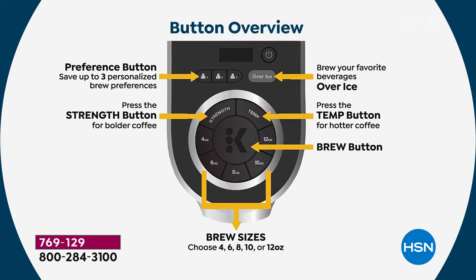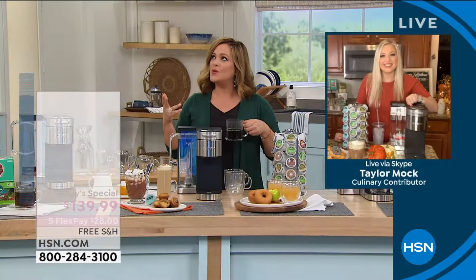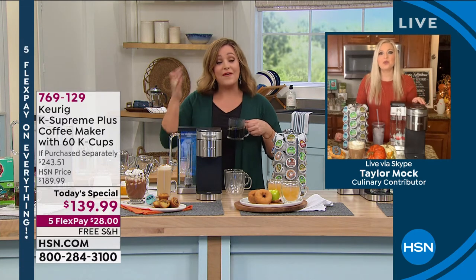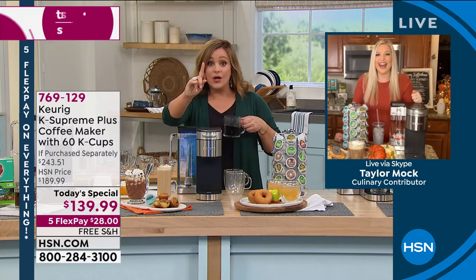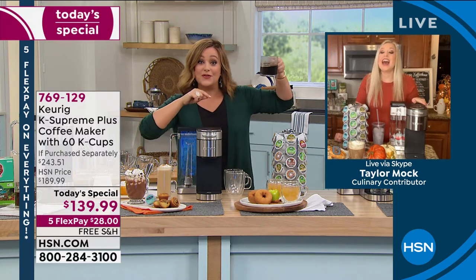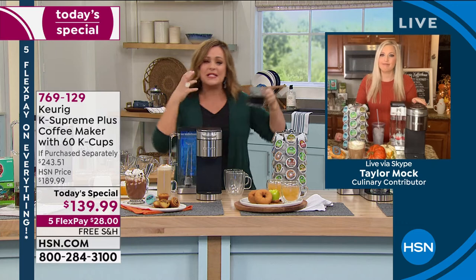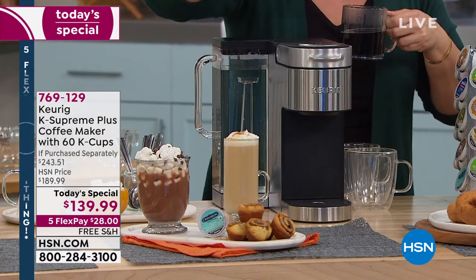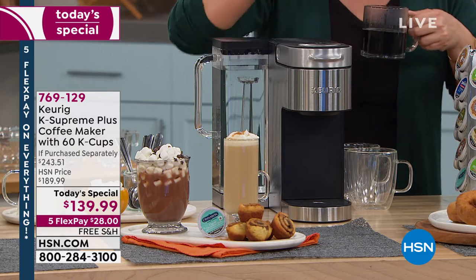Do you like it mild? Do you like it really bold, rich, strong, and flavorful? You can choose your temperature. These are custom customizations because the truth is, if I ever had to complain about my Keurig — and I've owned one for probably 12 years — my one complaint was the temperature. I would heat up the cream first because it was never quite hot enough. Now there's more customization than ever before, so every single time you get your perfect cup.